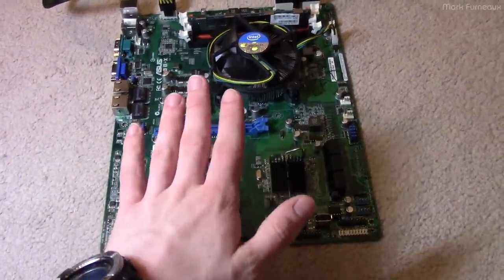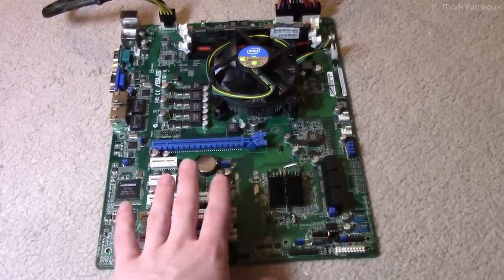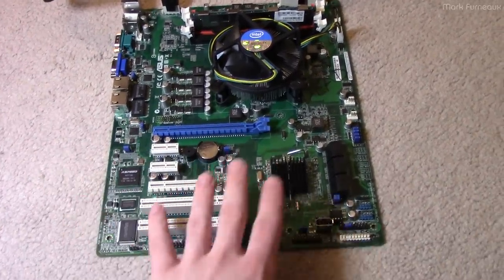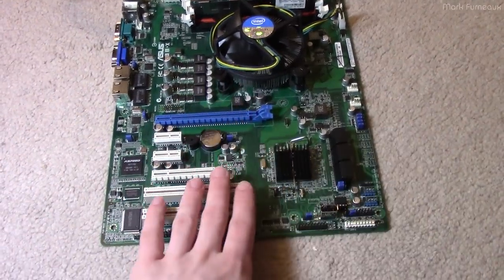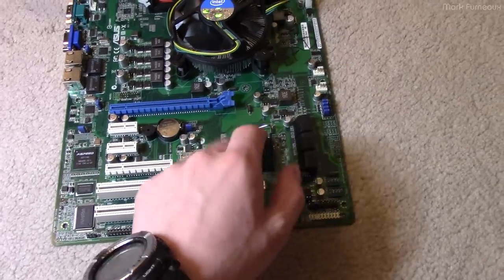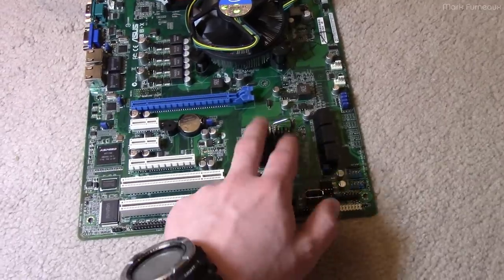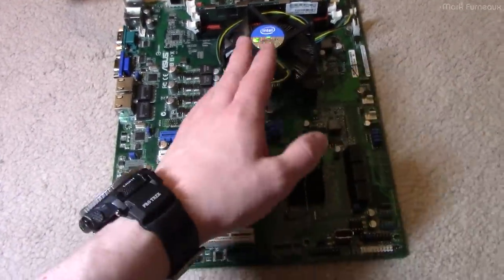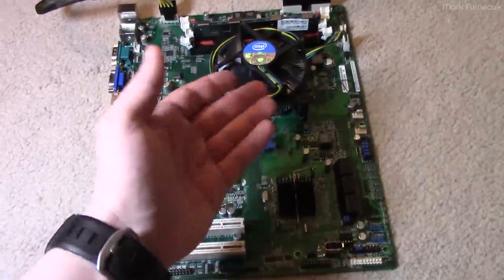That's kind of what I'm hoping we can do here — quickly and easily diagnose what's wrong on this board and fix it. Most parts on these boards I would consider serviceable. There are only a few things that are not. Obviously the chipset is one of them — that's a thousand-pin ball grid array BGA package that you're not going to be able to source or fix yourself. The socket itself, if it's damaged beyond a bent pin — again, that's something you probably can't deal with.